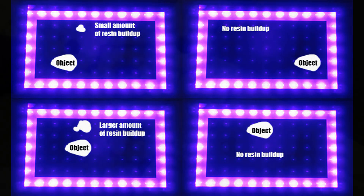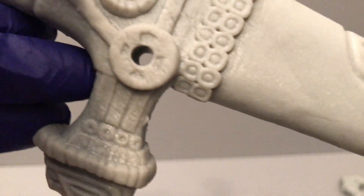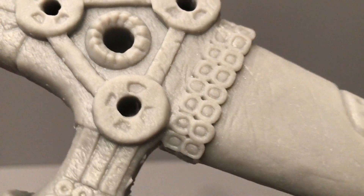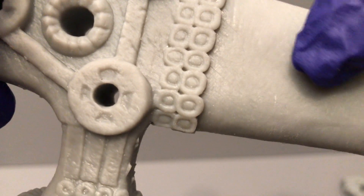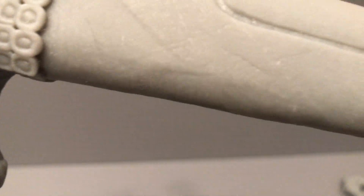I was printing this dagger and I would have to pause the print and clear the goop out — the cured resin clumps — because I was scared they would interfere with the print. Here's an example of why you shouldn't pause your print: you will get visible lines in your print where you paused it.